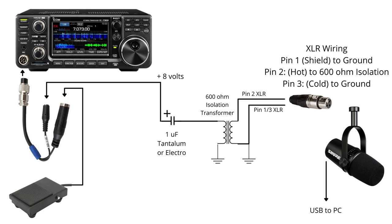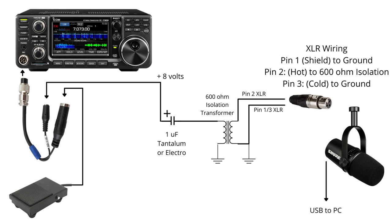The XLR connector wiring is: pin 1, which is the shield, goes to ground; pin 2, the hot connector, goes to the other side of the 600 ohm isolation transformer — the top part of the diagram onto the top of the transformer; and pin 3 goes to cold, so pin 3 and pin 1 are both tied to ground. We've also got the USB connection from the microphone going into the PC. Using this setup, I get no buzz and no issues at all with the microphone — I can use it at the same time as I stream and talk on the radio.